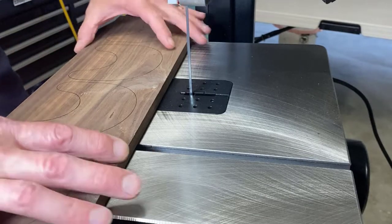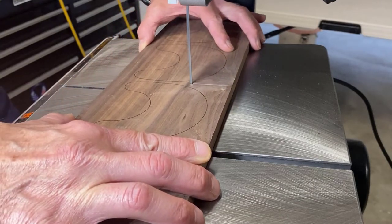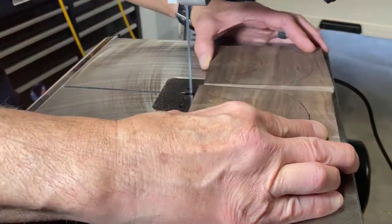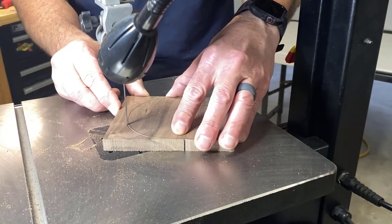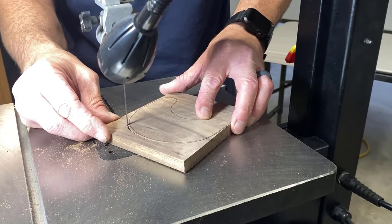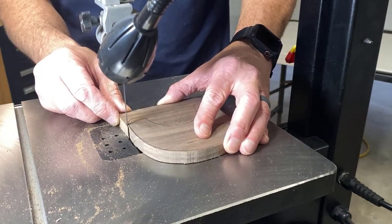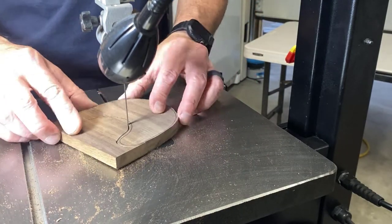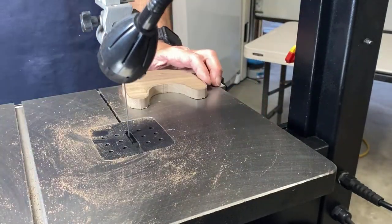This is a 10-inch bandsaw made by the company Wynn. I have to comment that for a relatively inexpensive bandsaw, this machine has worked out really well. I've been using it pretty heavily over the past year, and I have to say it's durable, reliable, and it's turned out to be a great tool. Blade changing was easy too. I recently changed to this 1/8-inch blade, and it's worked out really well, allowing me to make tighter radius, more detailed, intricate-type cuts. If you're possibly interested in adding this tool to your shop, I'll put a link in the description below.